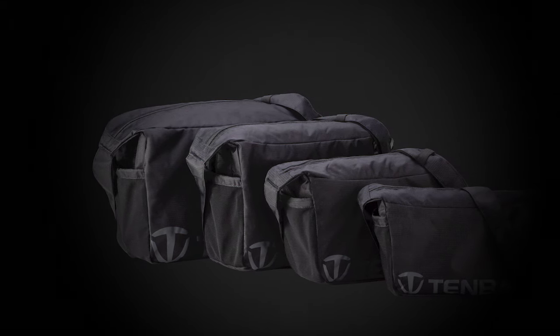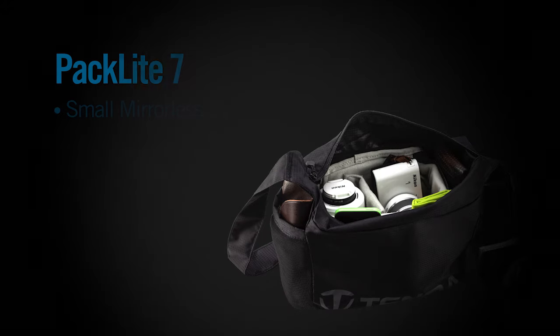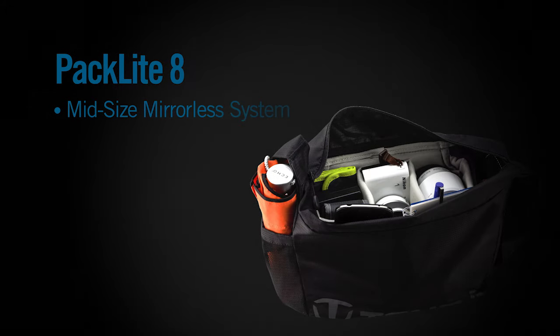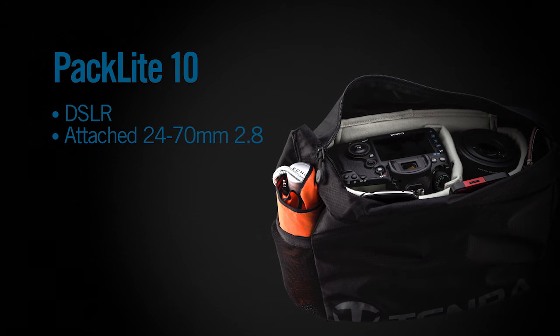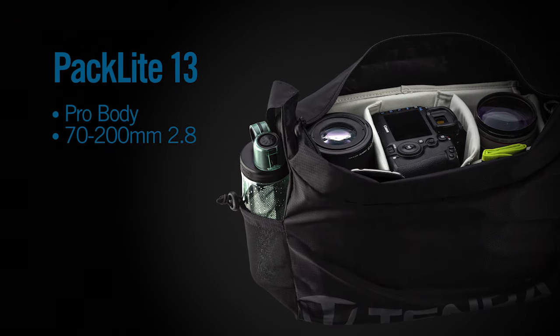PackLite bags come in four sizes to pair up with each of the Temba BYOB inserts. They can carry everything from the smallest mirrorless camera systems in the PackLite 7, to mid-sized mirrorless in the PackLite 8, a DSLR with an attached 24-70 f/2.8 in the PackLite 10, up to a pro body with a 70-200 f/2.8 in the PackLite 13.